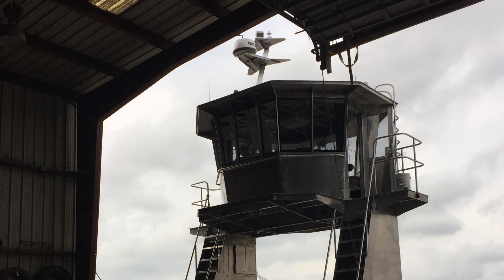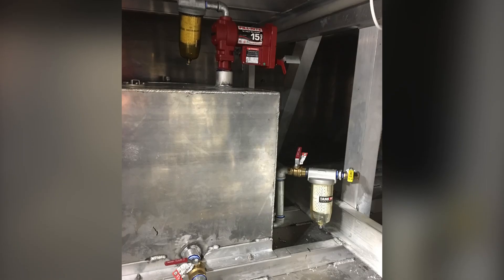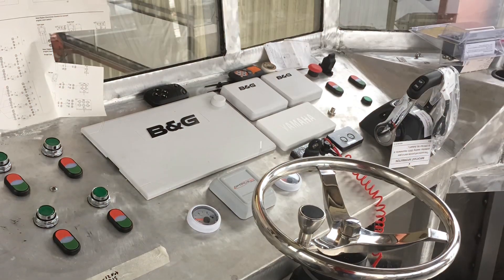six watertight compartments throughout the boat, bilge pump systems. We have a diesel fuel tank system inside so we can refill our excavators on the barge.